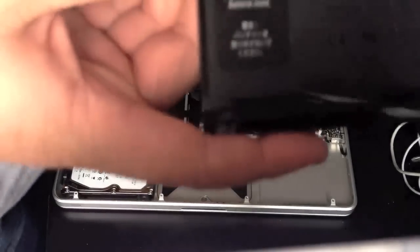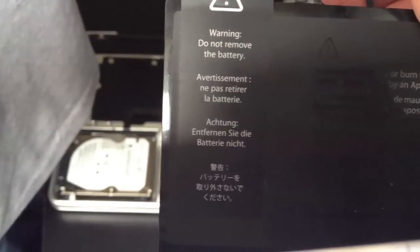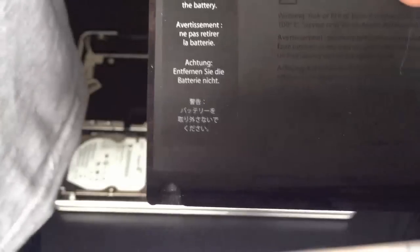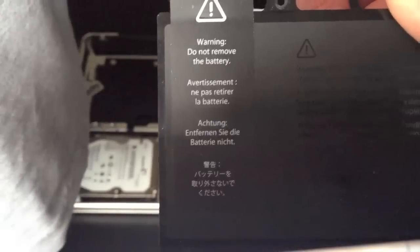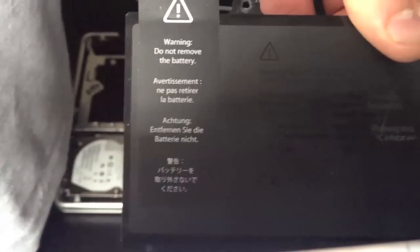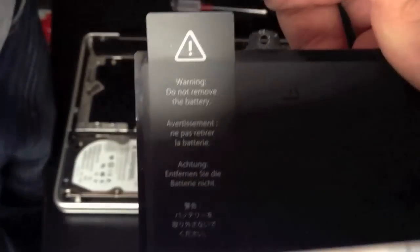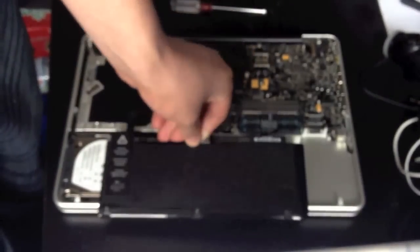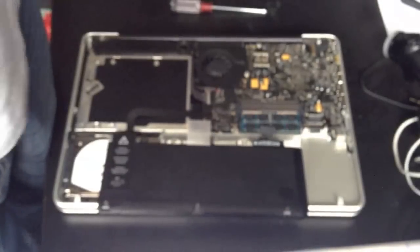There is a warning on the battery — it says do not remove battery. As in this instance we are removing it, obviously this is all at your own risk. If you decide to remove it, this does void your warranty. If it's under a year old or under AppleCare, I'd recommend that you go to Apple and get them to replace the battery for you if there's a fault.